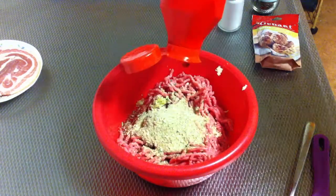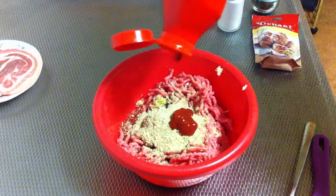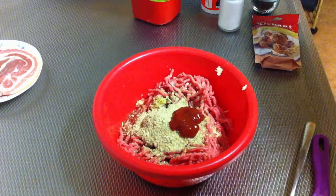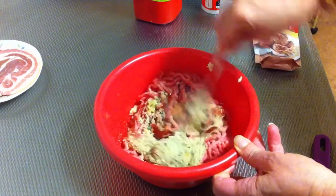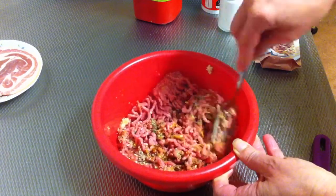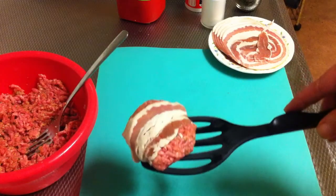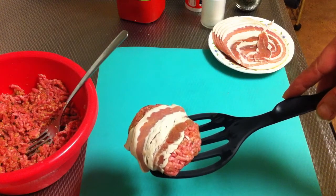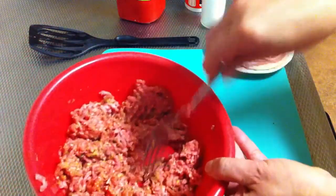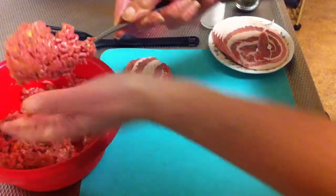Now add a little bit of ketchup, something like a tablespoon, and mix everything together. What I'm making is a meatloaf with bacon — I'm gonna show you how to make it.